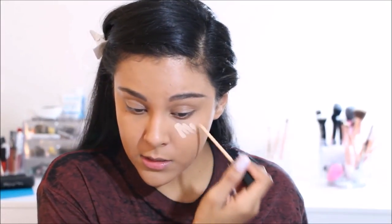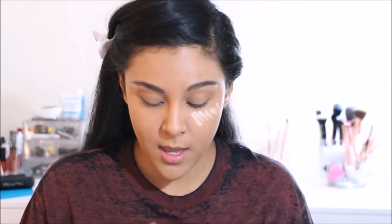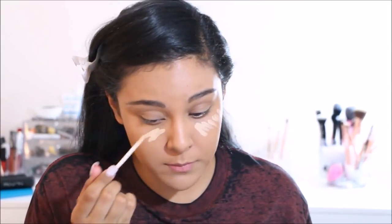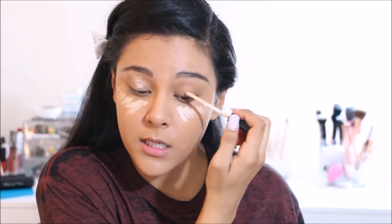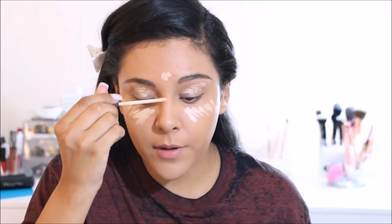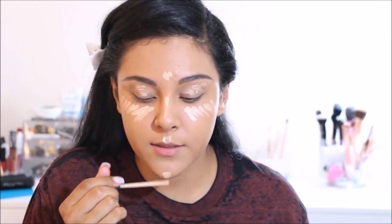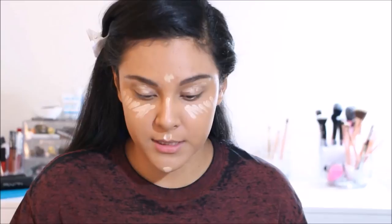I'm going to conceal first with the Fit Me concealer underneath my eyes — it's really really light, but when I add the other one on top it looks awesome. As usual I paint it underneath my eyes, use it as eyeshadow primer on my eyelids, and put some on my forehead, nose, cupid's bow, and chin. Then I go back over those areas with the Maybelline Super Stay Better Skin concealer.